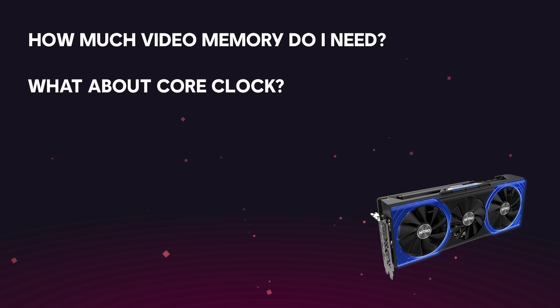Core clock is also something you should consider, but it's difficult to compare graphics cards from different generations. It works fine if the graphics cards are from the same generation, but it's something to keep in mind when looking at this stat.